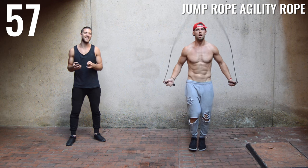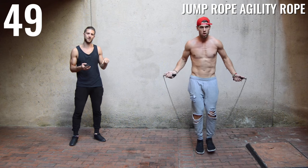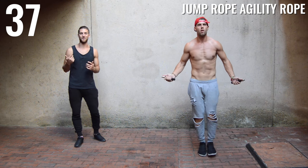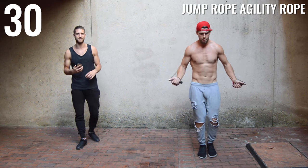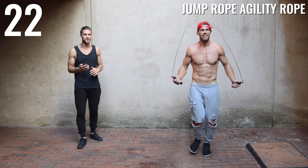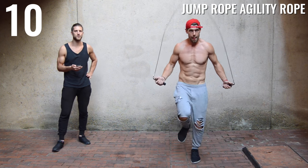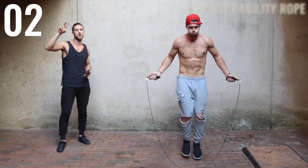We've got one minute on the agility rope. If you want this agility rope, it's linked in the description, and there's a separate link for the heavy rope — two links down there. Here we go — 45 more seconds. Just get in your flow, get in your zone, find your rhythm. If you're listening to music right now you probably don't hear me, but listen and find your rhythm. You've got 30 more seconds. Just keep that good, solid, normal jump rope form and push yourself. 15 seconds. 10 more seconds. Five, four, three, two, one. Time.